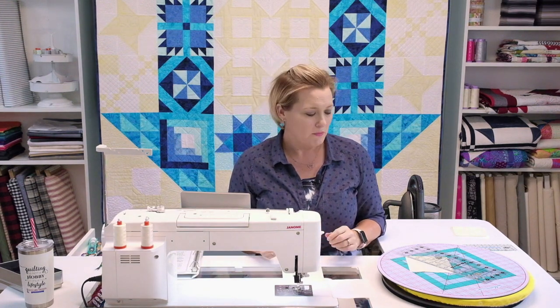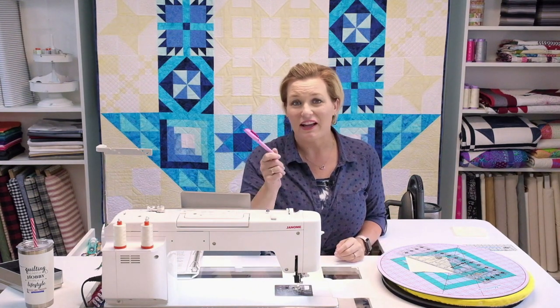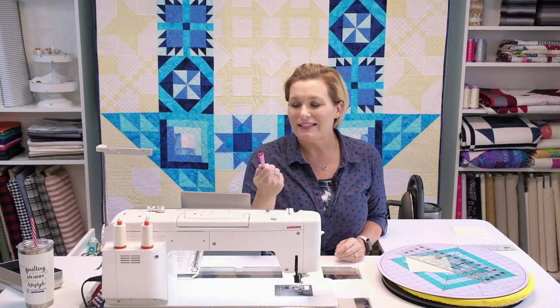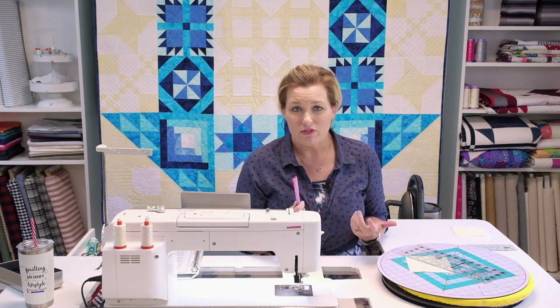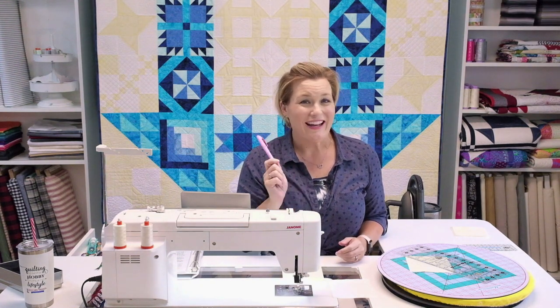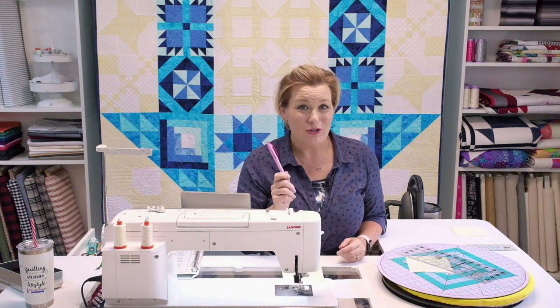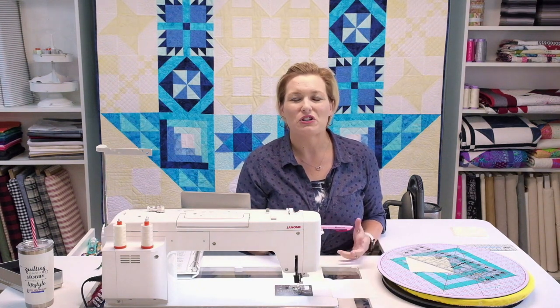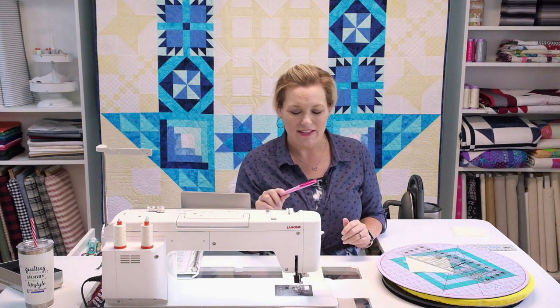The first thing we're going to do is make our half square triangles. There are a lot of different options, but I'll take you through my favorite. Go ahead and get out a marking pencil or pen — my favorite is the Sew Line, which is air-erasing, so the mark will only stay on the fabric for a short period of time. Make sure you mark and use it right away; I came back the next morning and all my markings were gone.